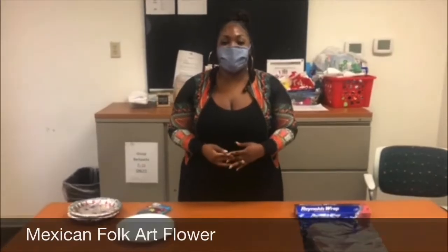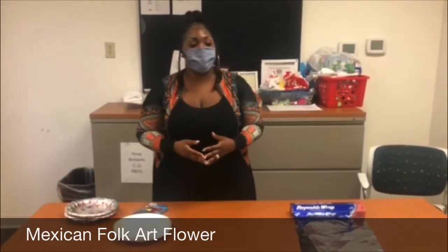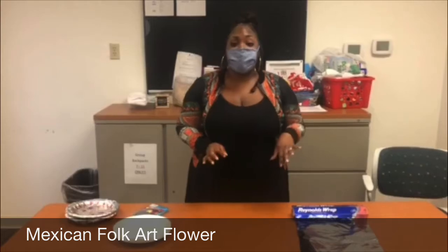Hi guys, it's Joan, your program director here. I hope everybody's doing well and staying safe at home. Today I got an awesome, quick and easy project for you to do. It's called Mexican Folk Art Flower.